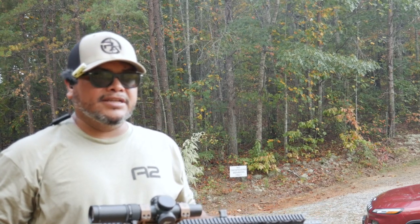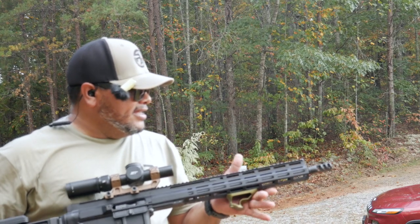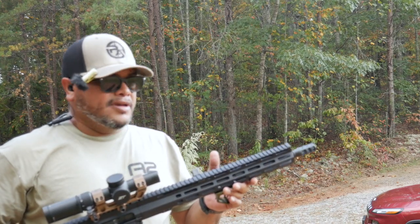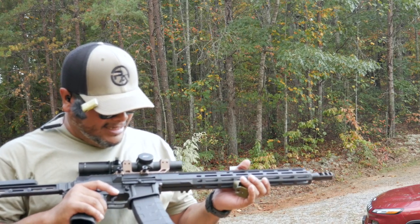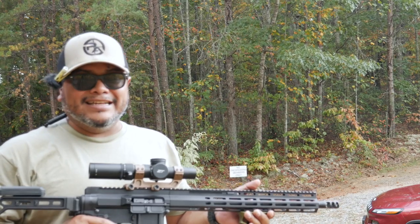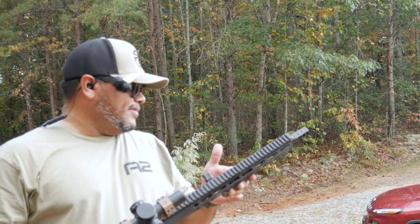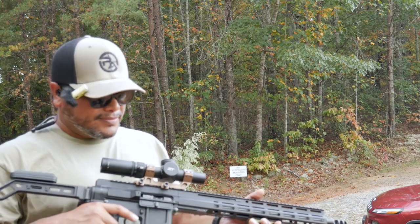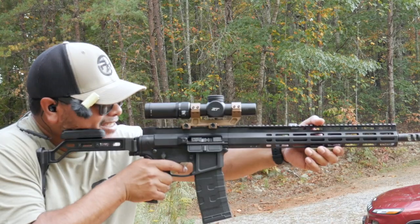First impressions: I can definitely feel the blast a little bit while I'm shooting. I stopped on the first round — I didn't think it ejected the case. It kind of threw me off there for a minute. But wow, that's how flat it's shooting. That's crazy.